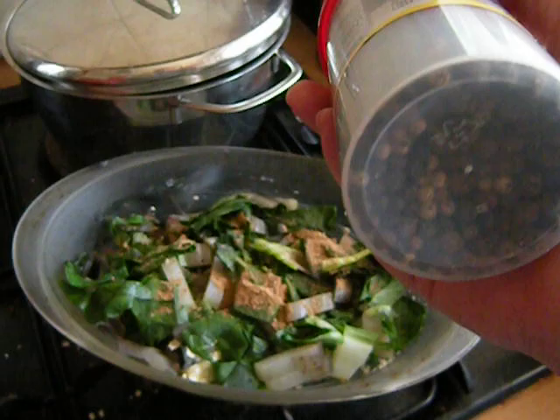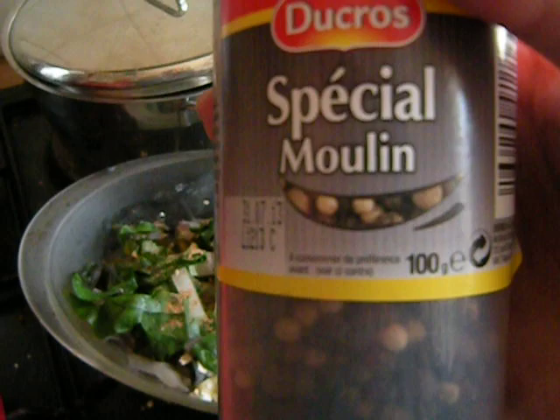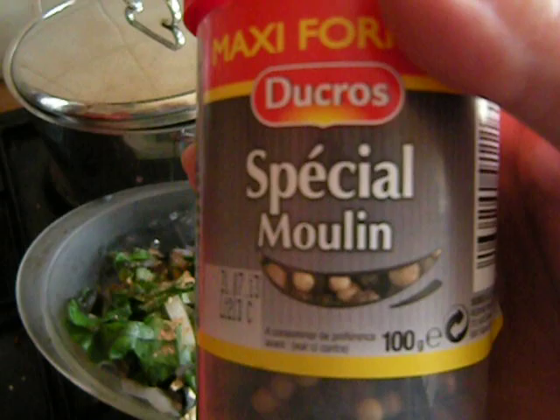It may seem a lot to spend five euros on this, but I'm sure that this is going to last me a year. This is the Ducro brand, which is pretty much the most expensive here. I can get cheaper stuff loose from the Spice Lady, but it's not legal for me to ship it around the world because it's not labeled or anything.